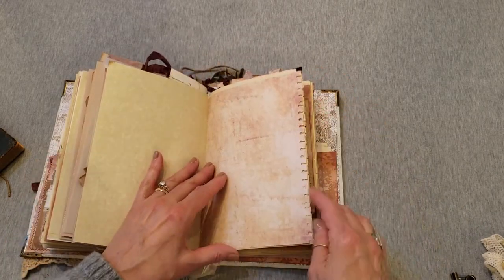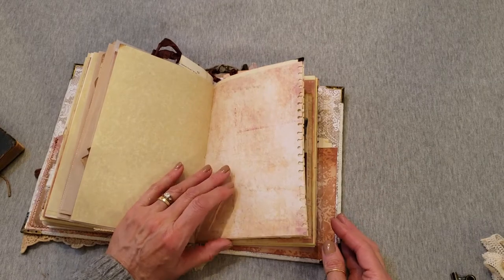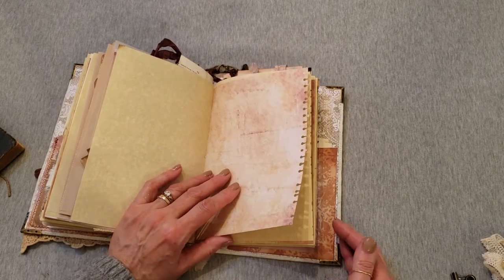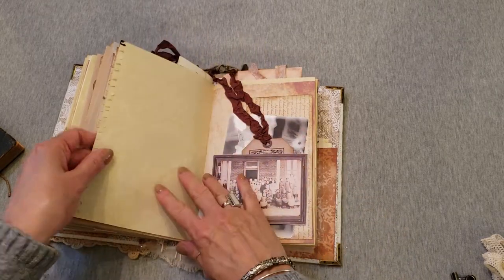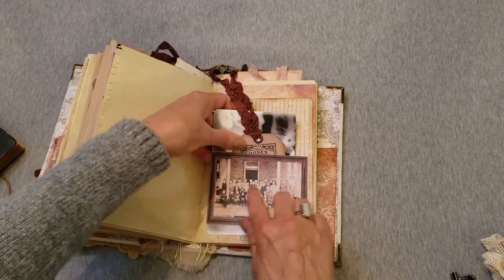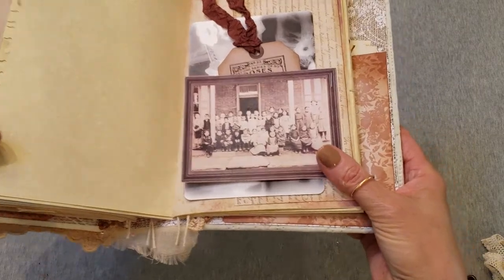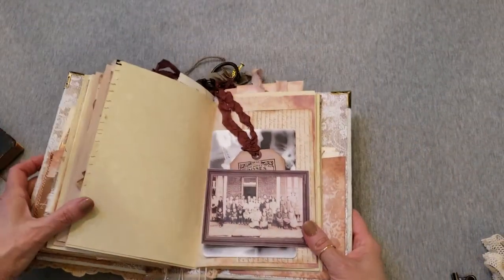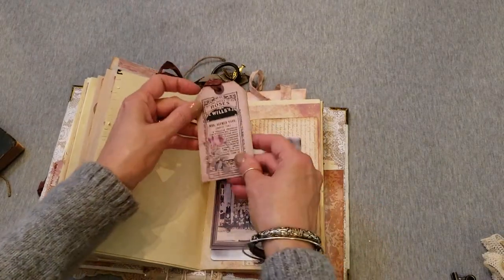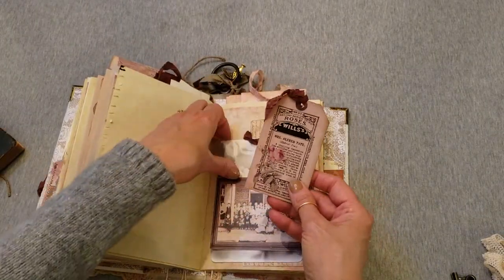I have a tool that punches the sides and makes those little marks. There's another sweet vintage photo of a classroom that the preacher's wife helped with, and another old advertisement card tag.